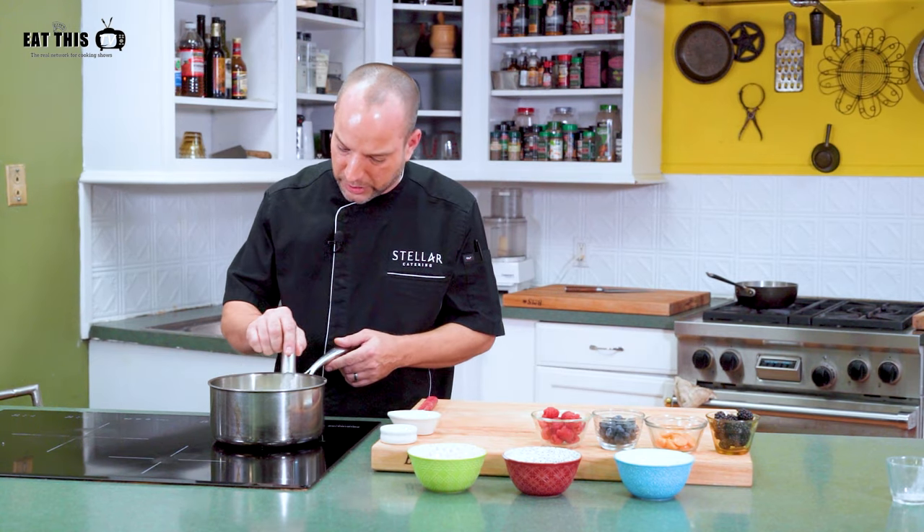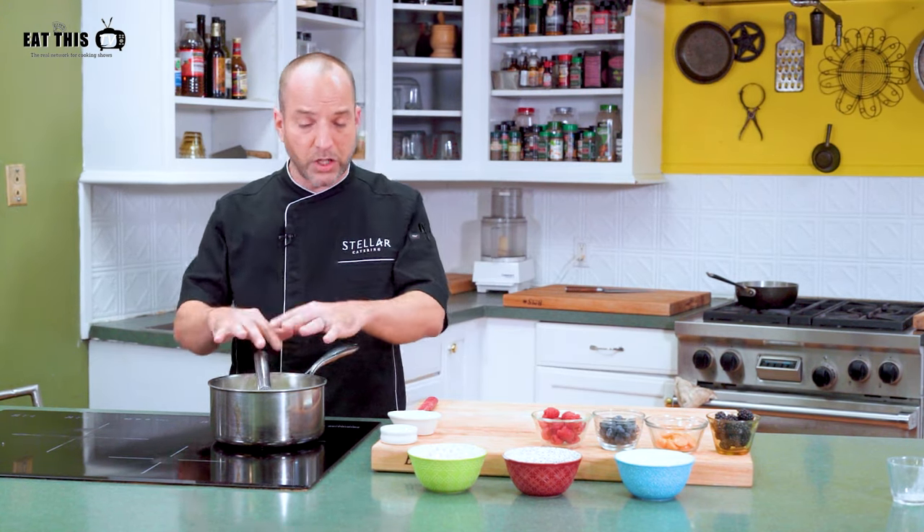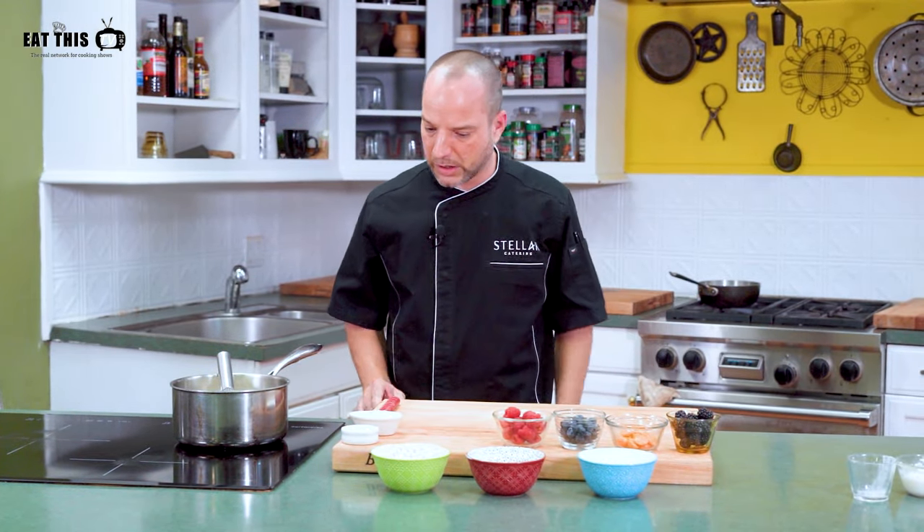We're just going to make sure we stir it and keep an eye on it. It's got cream, so it will boil over if you're not paying close attention. We're just waiting for this to boil and we'll be right back when it's ready.